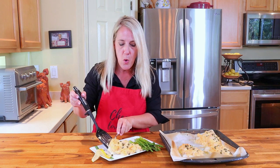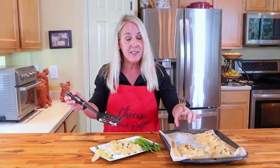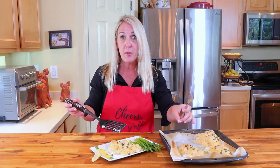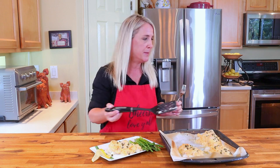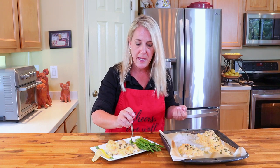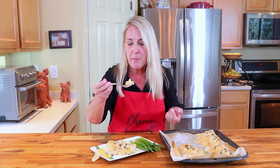You know it's ready to come out from under the broiler when the cheese has started to slightly melt, it's getting a little bubbly, and the panko bread crumb on top is slightly browned. I'm serving mine up with a little asparagus — this makes an amazing meal. I'm about to have my moment of truth.